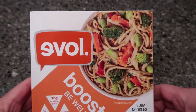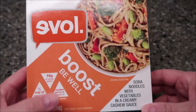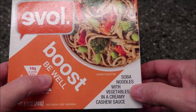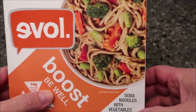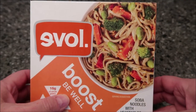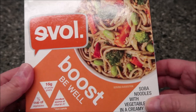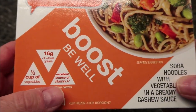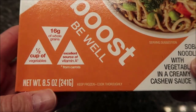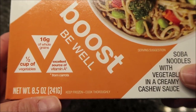Hey guys, welcome to another lunchtime review. Today I'm going to try this Evolve Boost Be Well meal — it's soba noodles with vegetables and a creamy cashew sauce. Doesn't look too bad. We bought these at Meijer for $3.89. It has six grams of whole grains, half a cup of vegetables, and is an excellent source of vitamin A. It's 8.5 ounces or 241 grams.